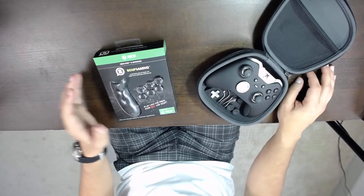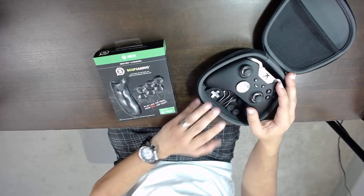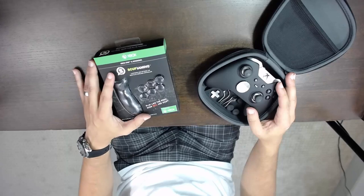Hey everybody, it's Berk from Season Gaming and I just got a new upgrade to my Xbox One Elite controller. I want to share it with you guys and see if it might interest you, and if you had any questions, I'm happy to answer them as well.